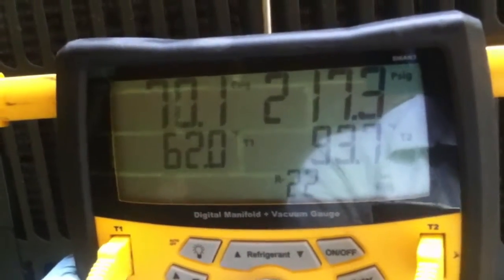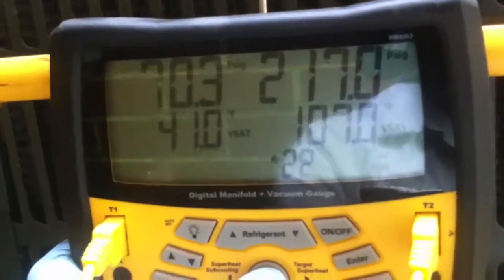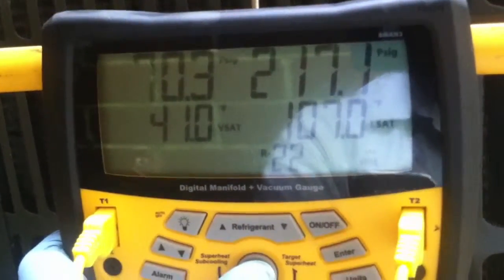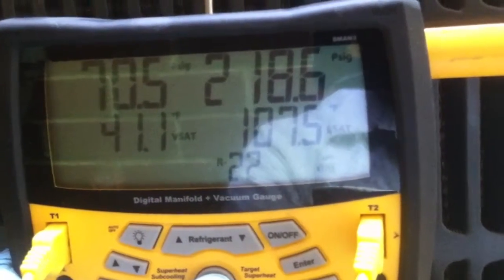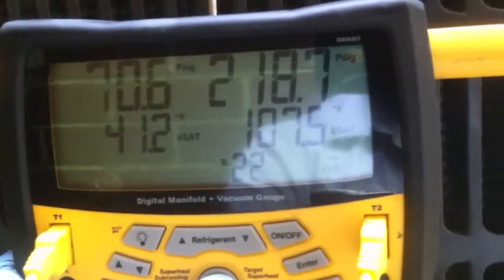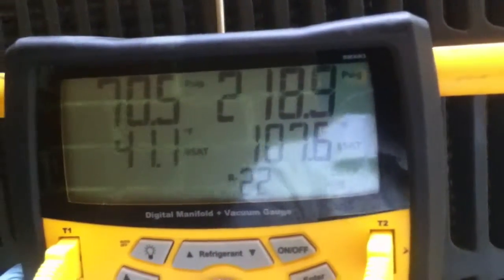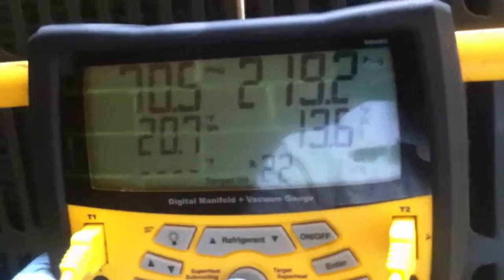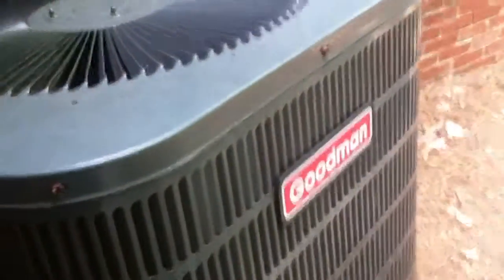Suction is about 62 degrees, we're running about a 41 degree coil, about 79 degree dry bulb inside. We're about 107-108 on our liquid saturation, which is pretty good. We're about 20 to 25 degrees above ambient, so we're looking pretty good right here guys. Five-ton Goodman - looks good, see you guys.